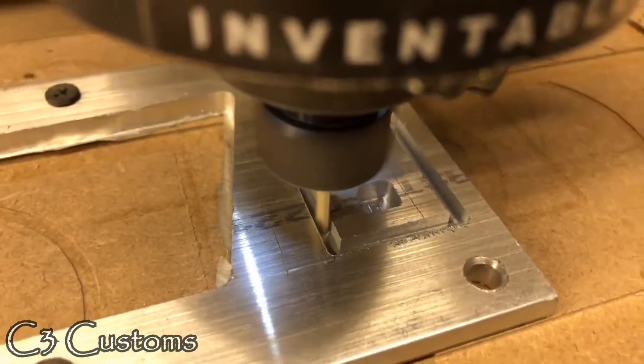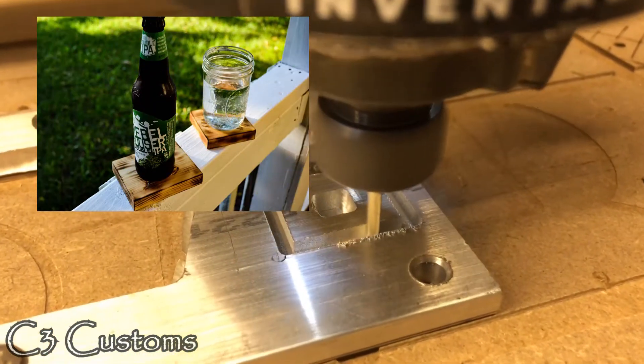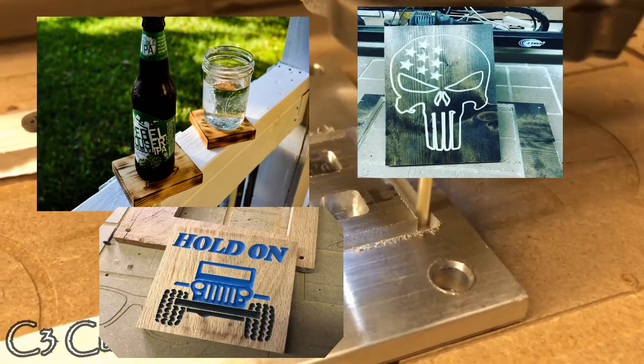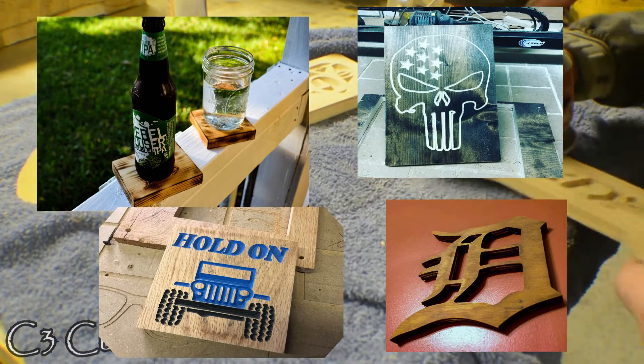When I found Inventables and the X-Carve, it was something I knew I had to have. From the start, I could make simple designs in Easel and have them ready in a matter of minutes, sending them to my X-Carve to carve them out.